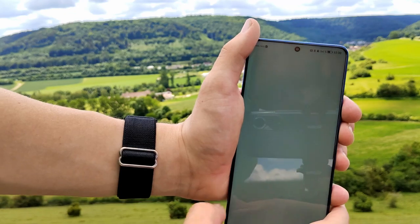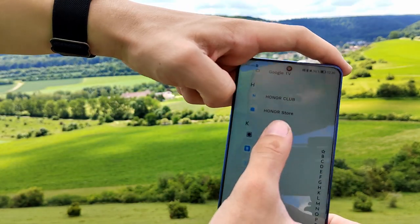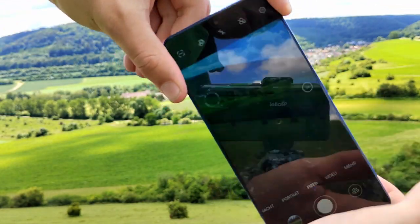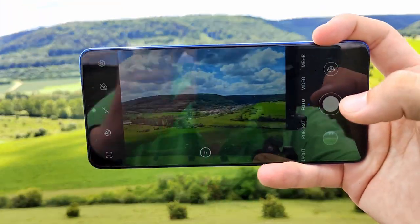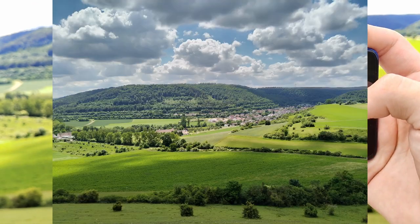Here you have the camera. We will make a test shot. You can see the test shot now.